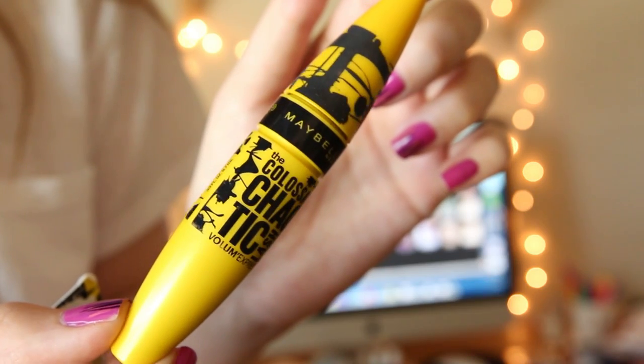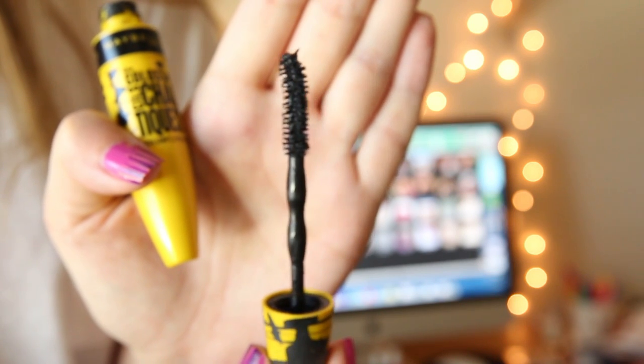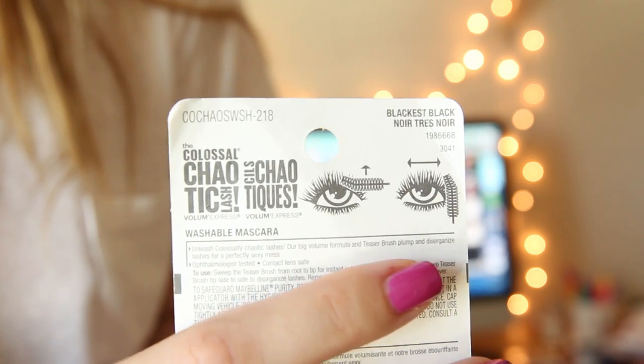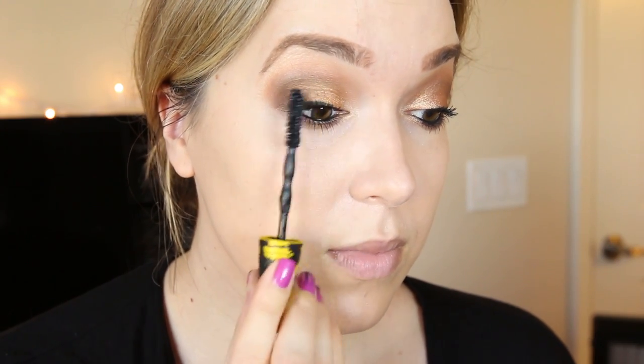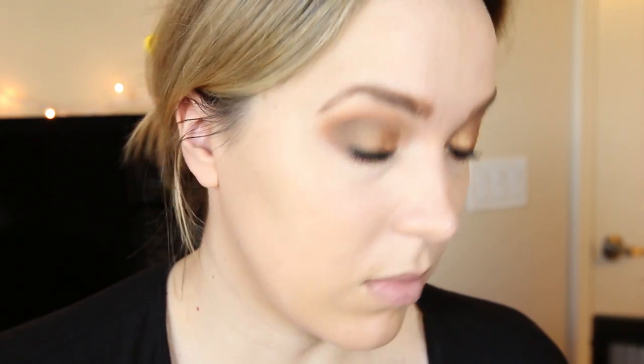Then the star of the show — the Colossal Chaotic Mascara. You can see the brush kind of tilts towards the front. I'm going to follow the instructions on the packaging: you apply it normally, then you turn the brush and apply it side to side. Here is a close-up shot of the brush. Apply it how you would normally apply your mascara on the upper and lower lash line. Then before you tilt it, make sure your mascara is a little bit dry, because if you start going into this right away it will clump them up. But if you let it set a little bit, it works really well and kind of messes up the lashes to give you that disorganized look.